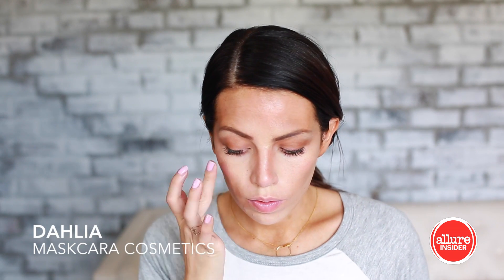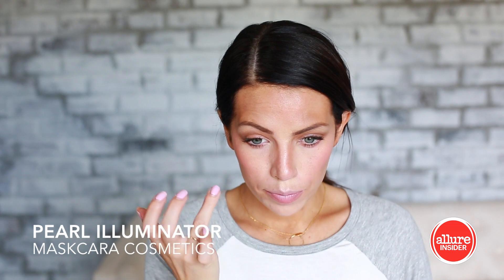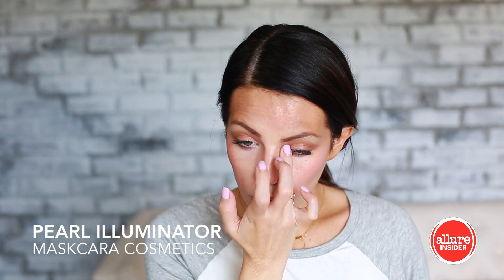Now I'm just tapping some hot pink blush in, and I'm going up on my temple so that the blush is right near my eyes — that's a fun look. Then I'm just going to line my lips and use the hot pink blush on my lips as well.